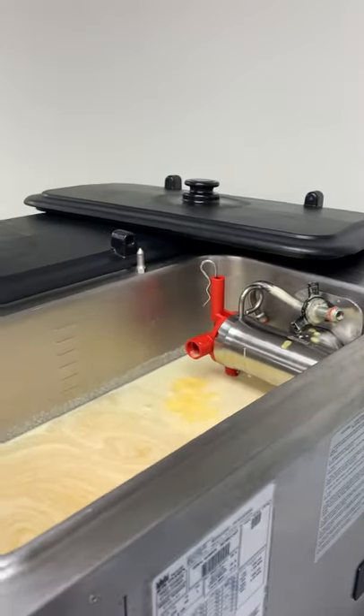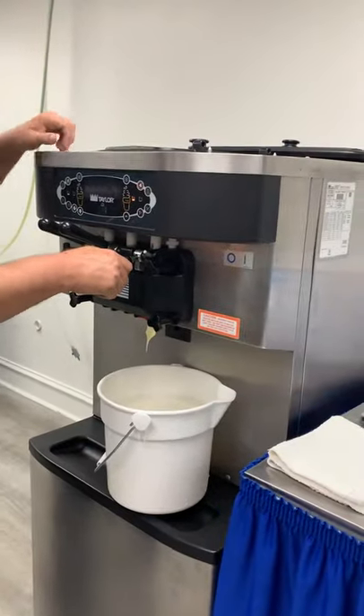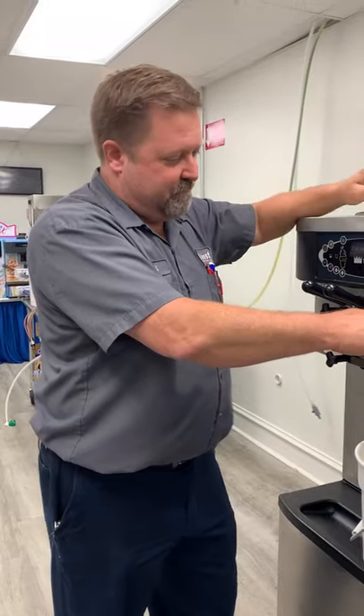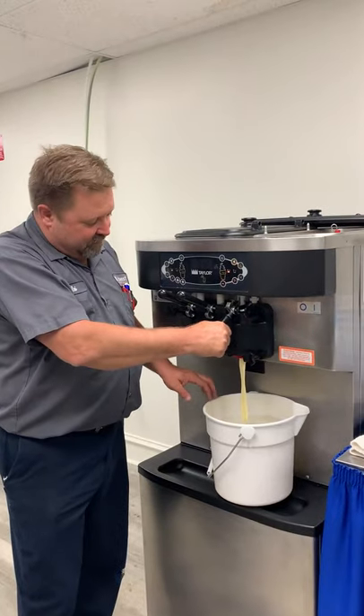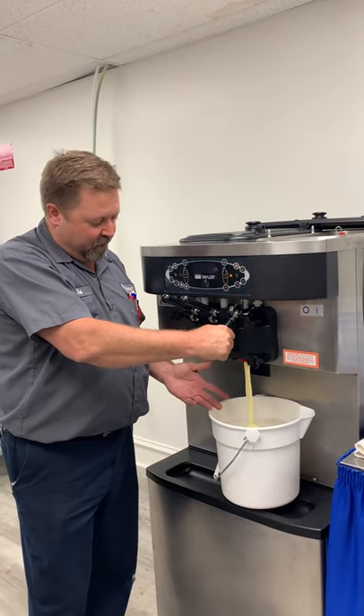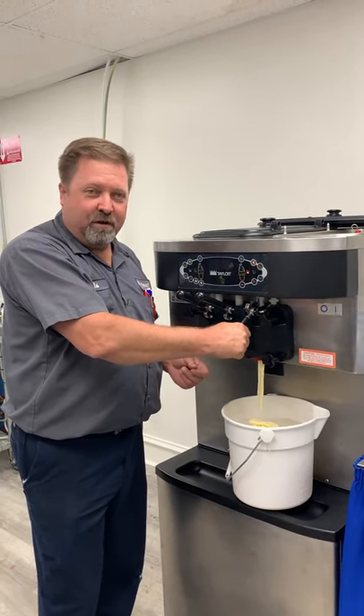Now we can continue to drain out here — it might take a minute before it catches back up. By taking the feed tube out, this is going to make it a lot faster to drain the barrel. It's going to start off as full, pure ice cream, then get a little thinner and thinner as we go, and eventually it'll be all mixed.